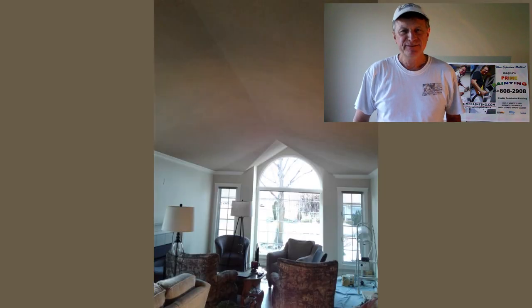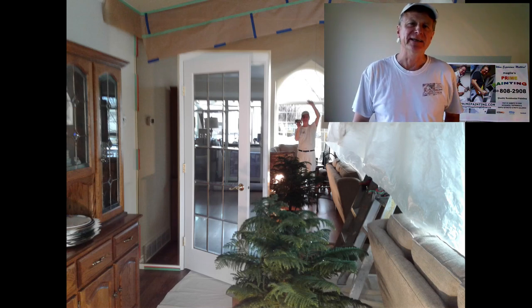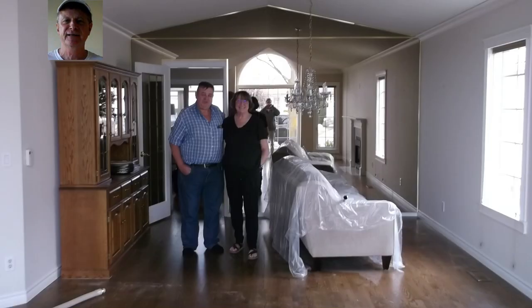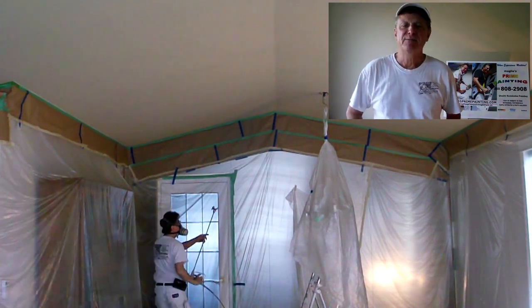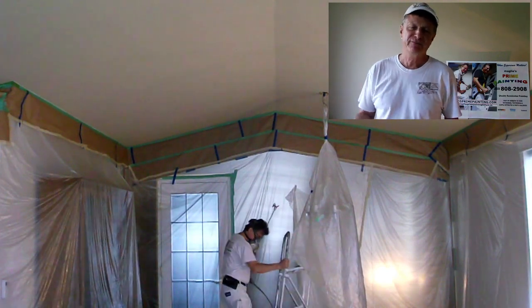My name is Wayne Maglio from Maglio's Prime Painting in Kelowna, British Columbia, Canada. My video today is on spraying a textured ceiling by yourself. It's a little tricky, especially here in a living room full of furniture. I've moved everything out except for the big items like the china cabinet full of china and the two couches. I'll show you how I do this and talk about the two deficiencies in the ceiling, which is the reason I'm spraying it in the first place.